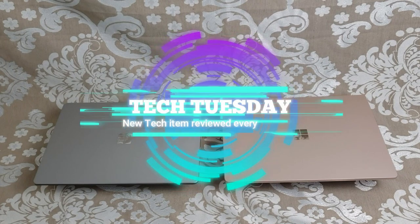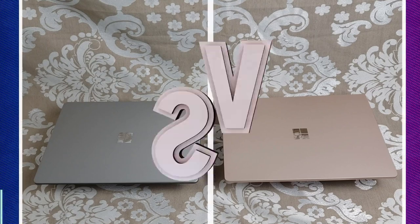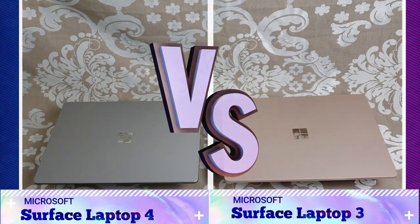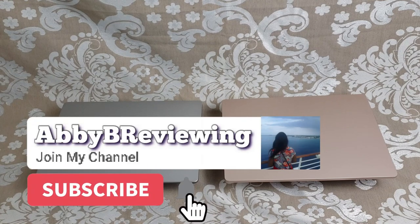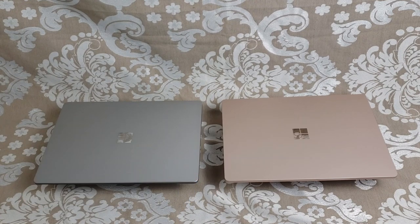Hi everyone, Abby here, and welcome back to Tech Tuesday. Make sure to hit that subscribe button so you can stay tuned to all my new videos dropping weekly and help the channel grow.